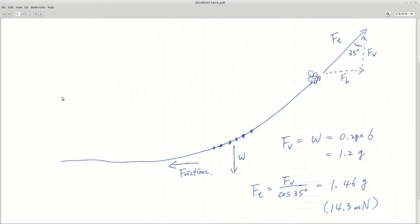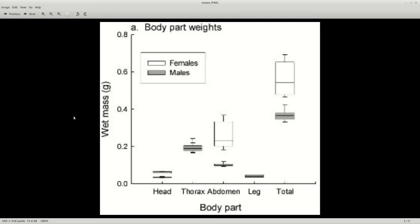We can get a more accurate estimate if we consider the angle that the bee is pulling at. The pellets are not accelerating very fast, so I'm going to approximate this as a static scenario. The bee is pulling on the string with the total force Ft. This force has a horizontal component and a vertical component, Fh and Fv, at this angle. We have the weight of the six pellets pulling down and some unknown friction force from the rest of the pellets dragging on the ground. Based on Newton's third law, the vertical force equals this weight, which is 1.2 grams. So based on the angle, we can calculate the total force, which turns out to be 14.3 millinewtons, or the weight of 1.46 grams of mass on Earth.